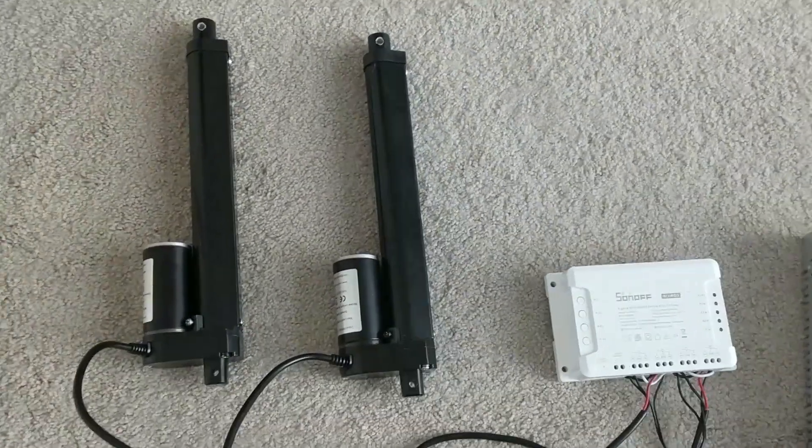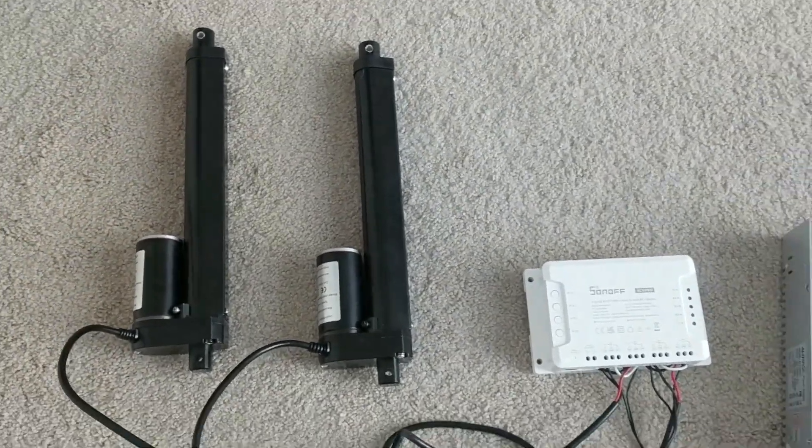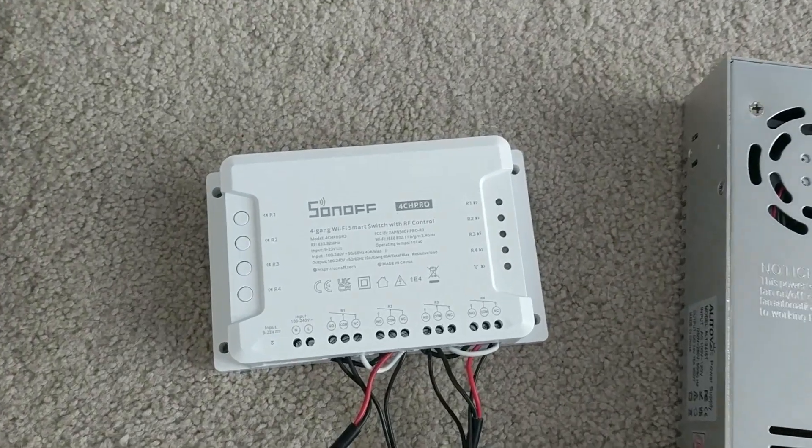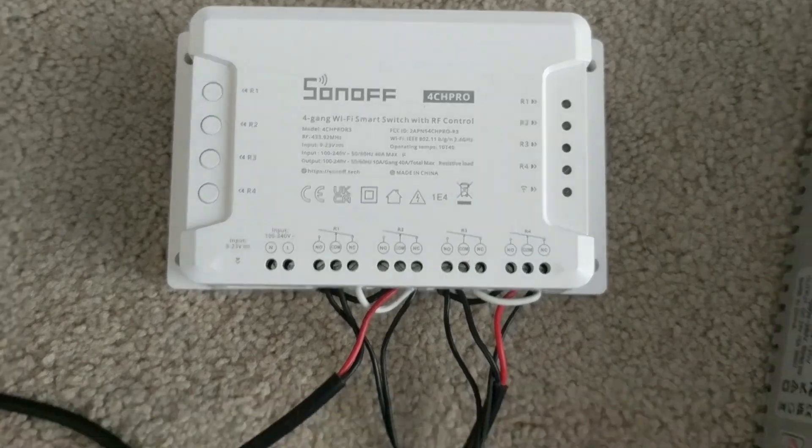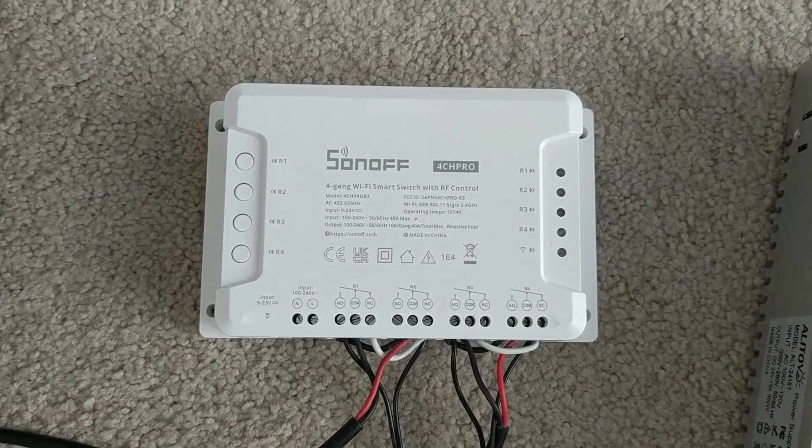This is the setup with two linear actuators controlled by Sonoff. This is a 4-channel Pro R3 which can control two linear actuators at a time.